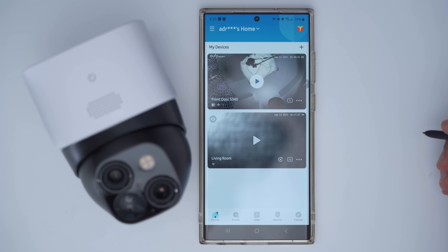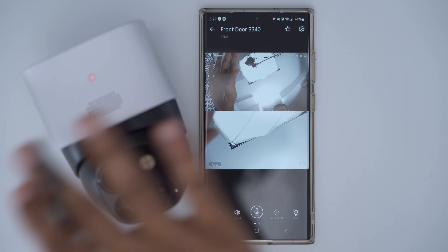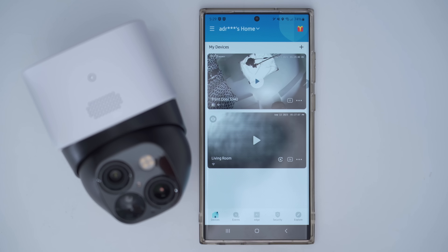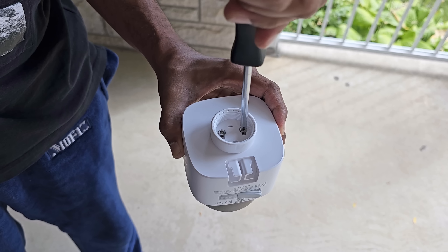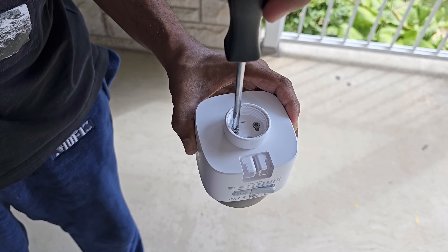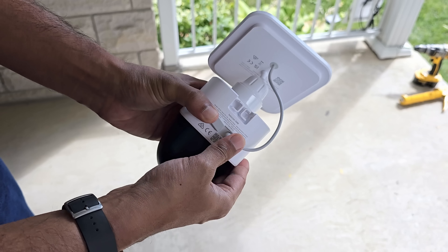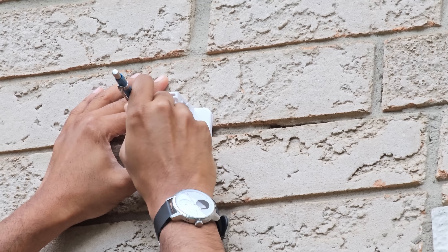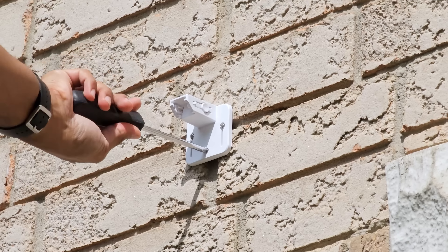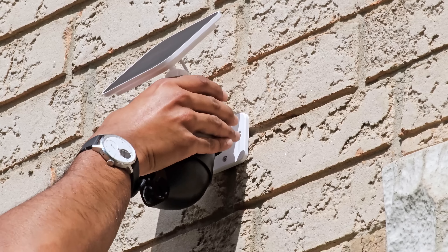The SoloCam S340 is now paired with the Eufy app. A quick live view test confirms everything is working fine, so I can permanently mount it outside. I'm installing the camera to my exterior wall: first attaching the solar panel mount to the top of the camera body using the supplied screws, then screwing in the solar panel, connecting it to the camera body via cable, positioning the mounting bracket on the wall, marking it out with positioning stickers, drilling the holes, screwing in the mount, and finally attaching the camera.